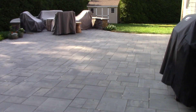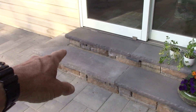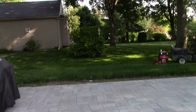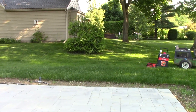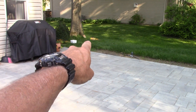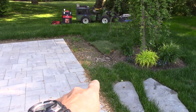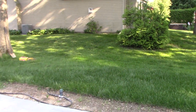We got a patio just put in right here, nice steps up to the slider, but what we don't got is real good privacy. There are some junipers over there that are hedging our bets, but what we're going to do to add to this backyard upgrade is build a cedar privacy screen right there and right there. So let's get into it — how to build a cedar privacy screen.